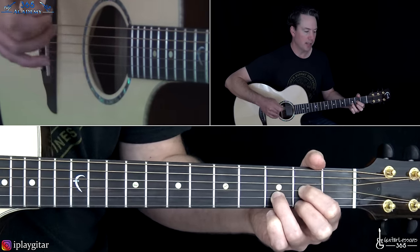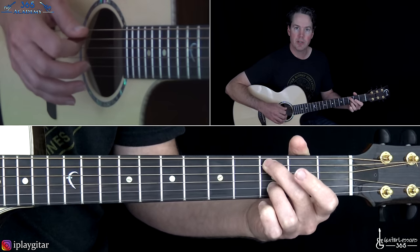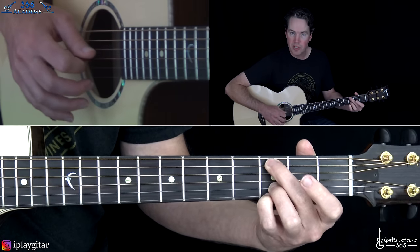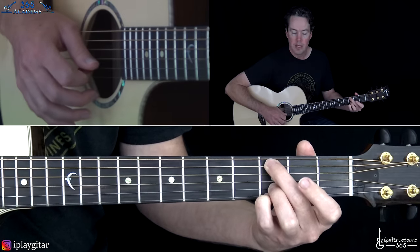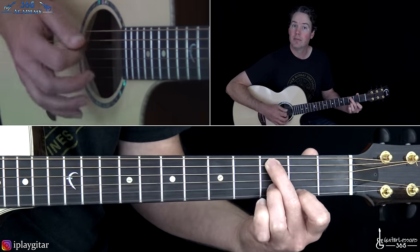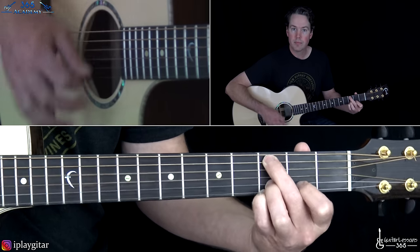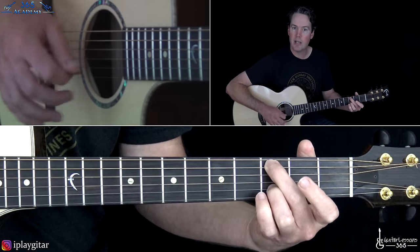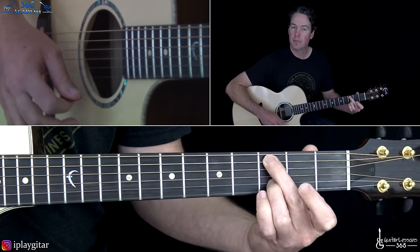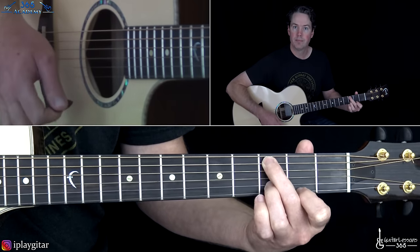Now we continue the same process except we move to a C in the bass — over to the third fret on the A string. You're going to have the open G string now, so lift that finger up. You basically have the third fret on the B and the high E, with open D and open G in there. You're still going to do that same melody on the high E string over that.